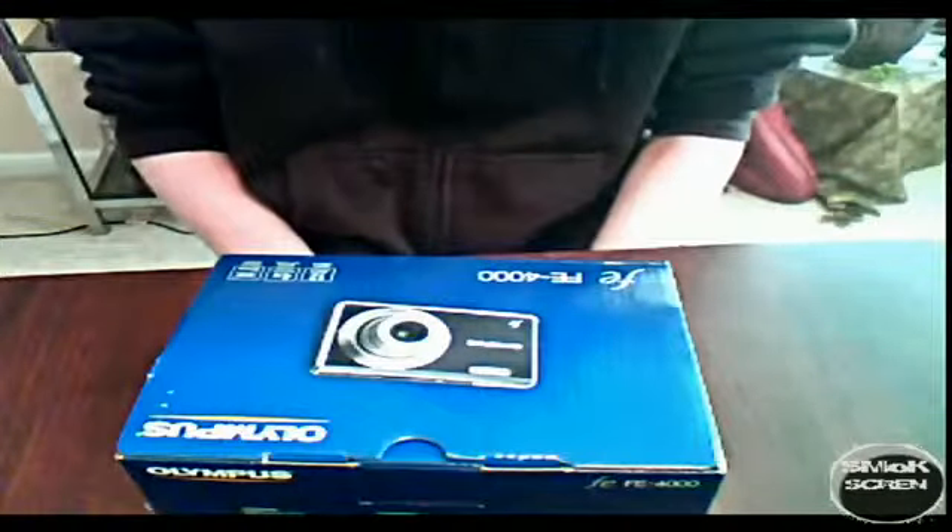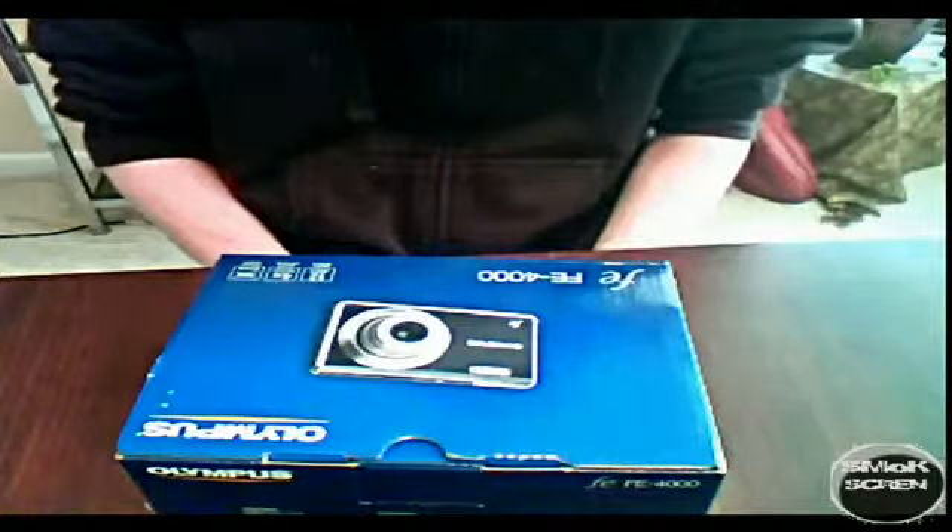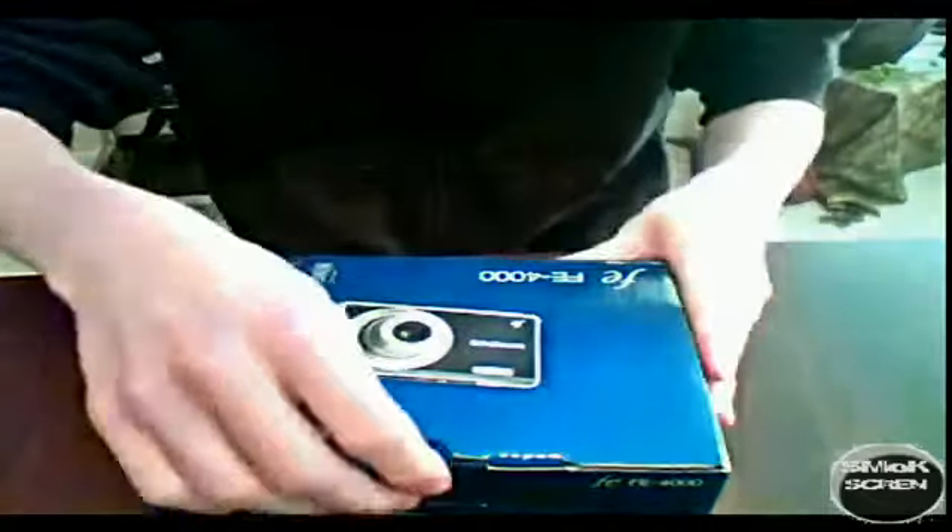Hello, today I'm going to be unboxing the Olympus FE4000. Let's get started.